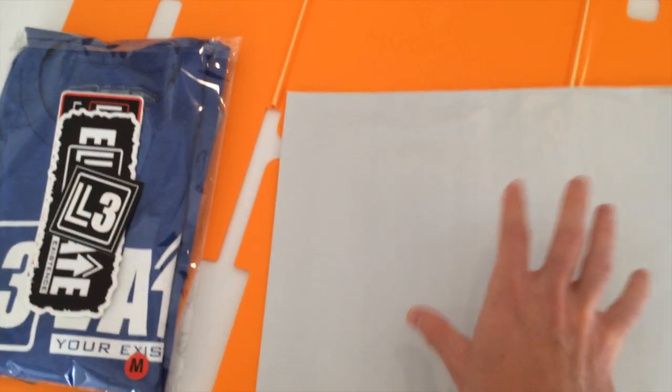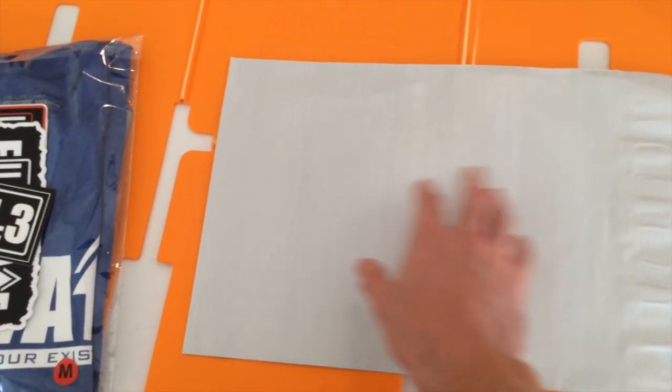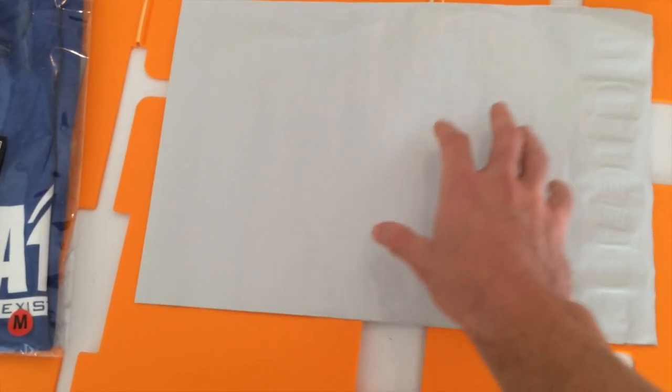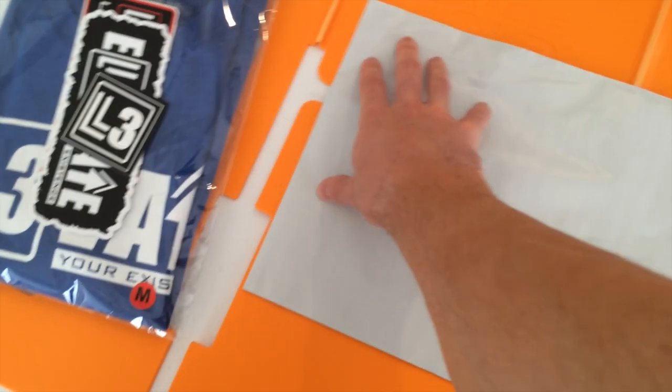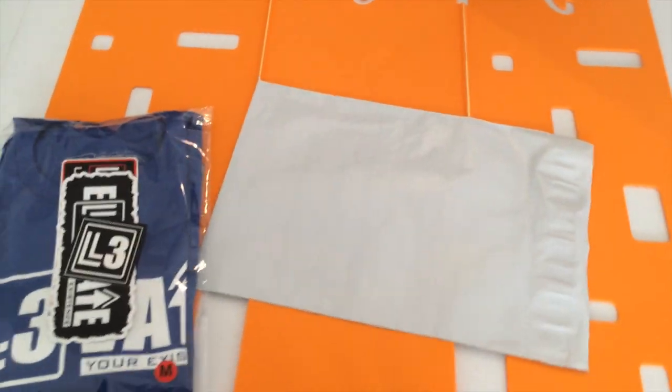Flip it over, print out your shipping label — or you can just write the customer's address on it — and put your return address on it. Seal it up and you are ready to ship it out. It's really as easy as that.